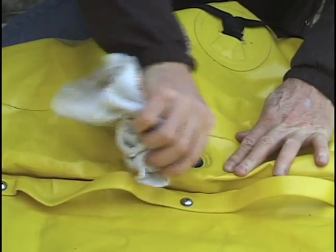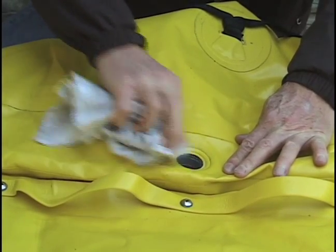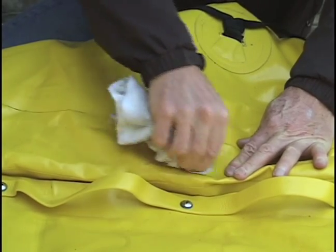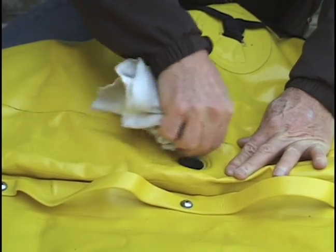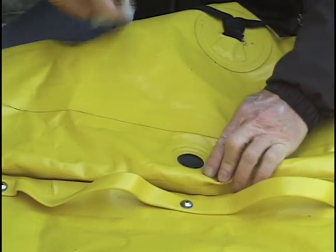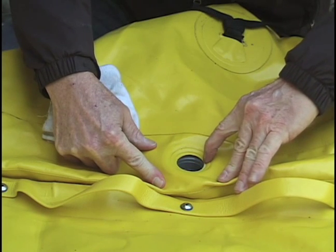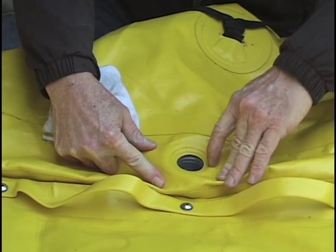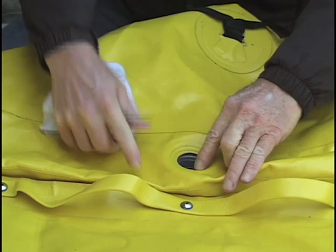Wipe the area with a damp cloth to clean out all the mud and silt that may have built up over years of use. The trick is to make the area as soft and pliable as possible. You may see the concentric rings that have formed in the fabric where it has formed a very tight seal with the valve. The softer and more pliable the fabric, the better the rings can bite into it and ultimately the better the seal will be.